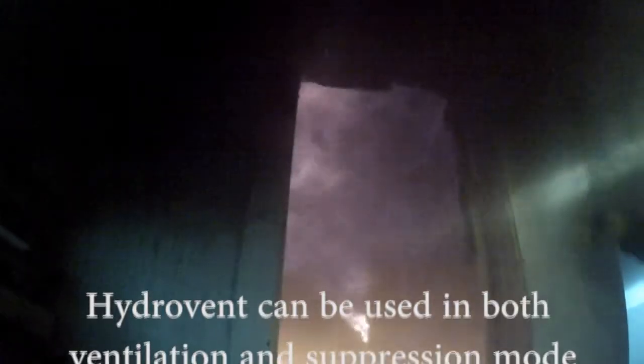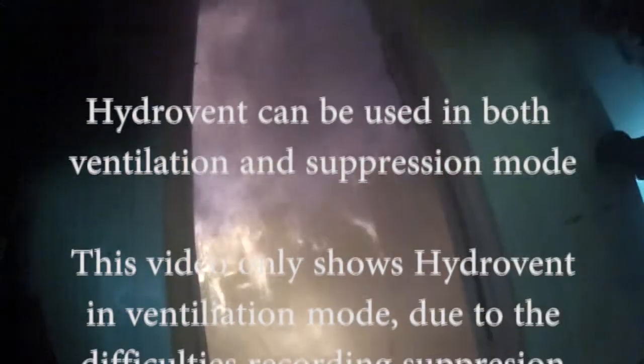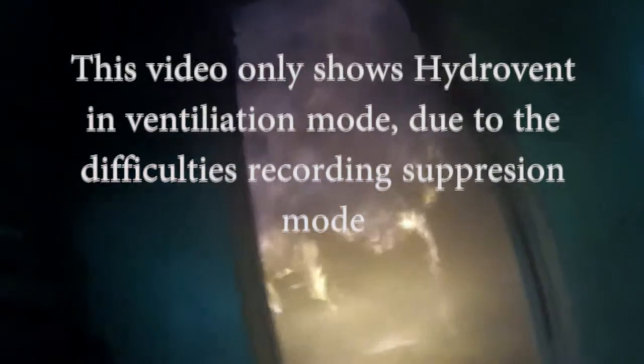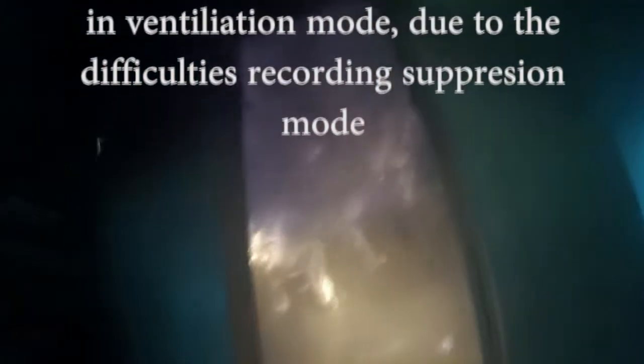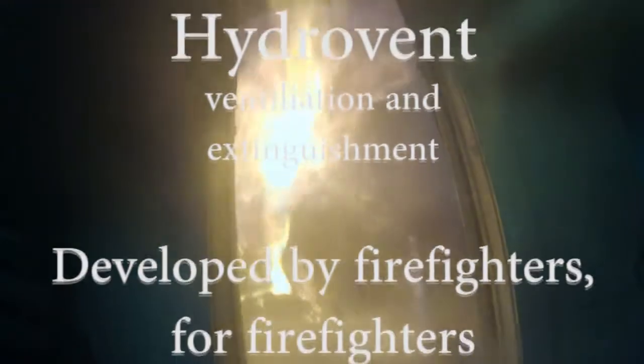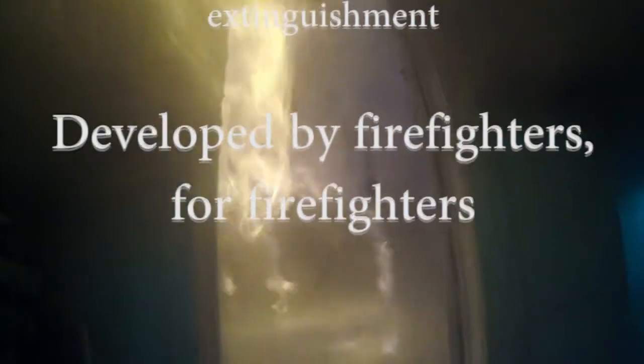HydroVent can be used in both ventilation and suppression mode. This video only shows HydroVent in ventilation mode due to the difficulties recording suppression mode. HydroVent is an improved hydraulic ventilation and extinguishment device developed by firefighters for firefighters.